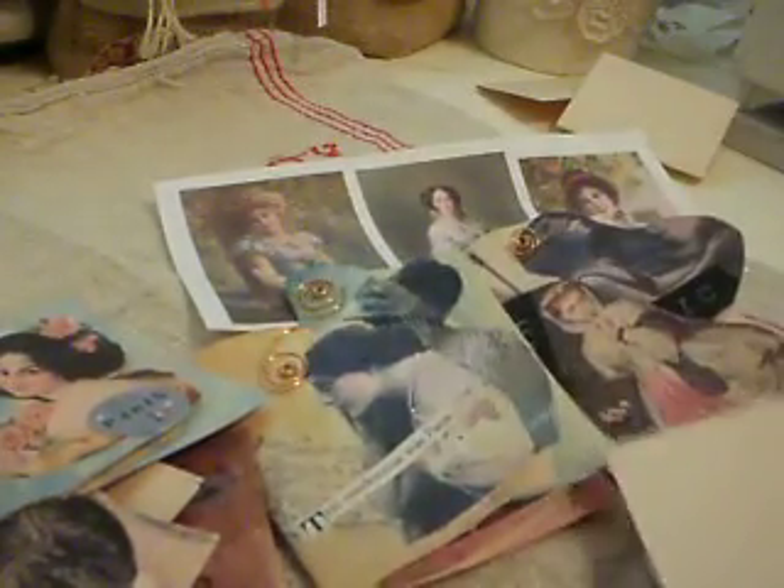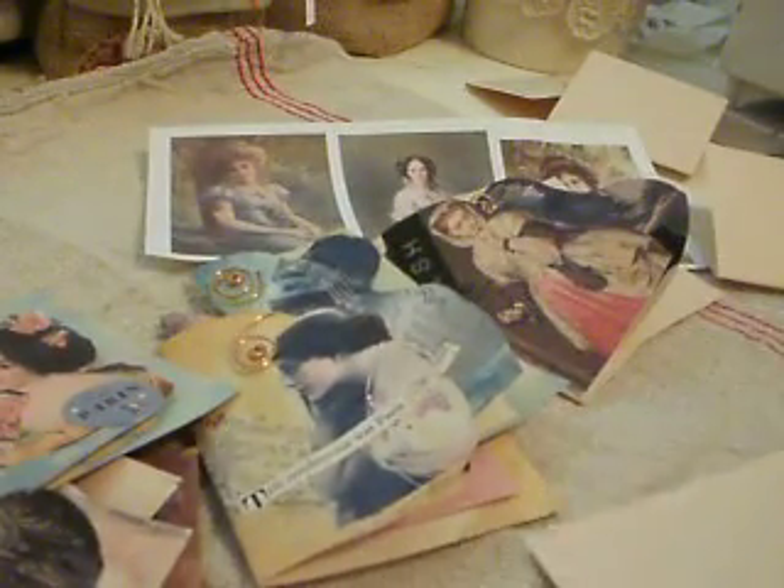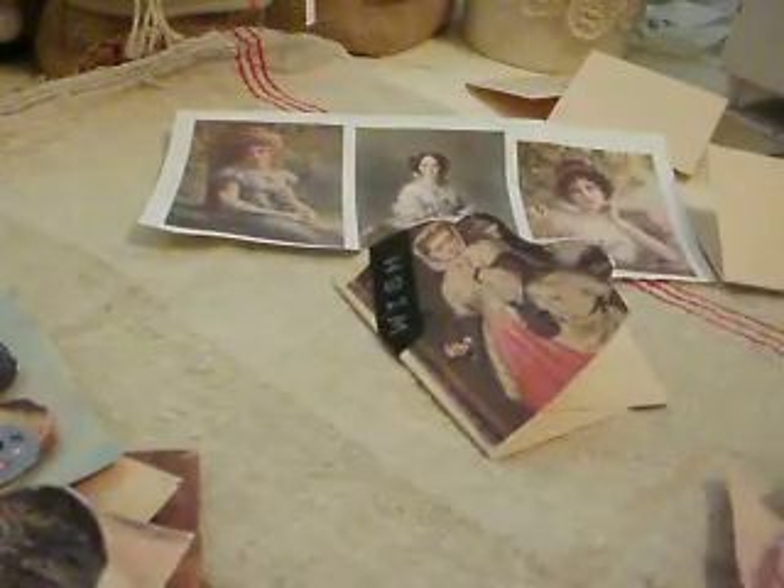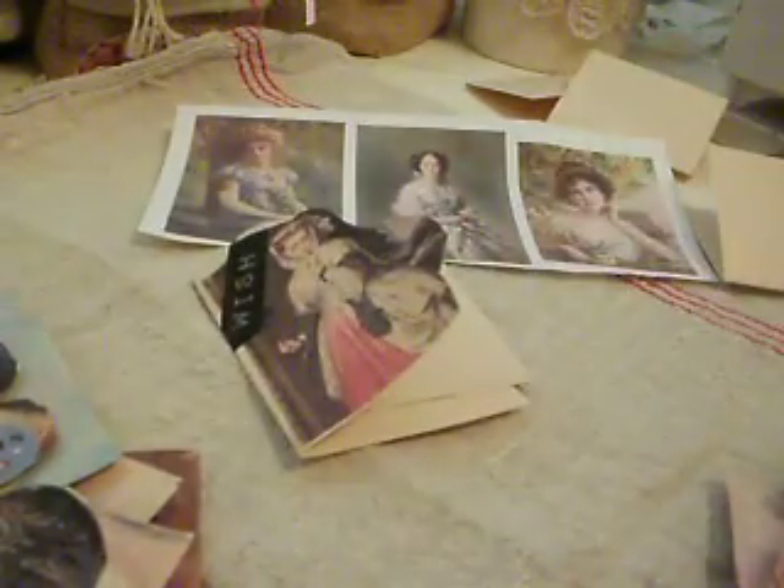Hello again, this is Lilla from Hawaii. I thought I'd show you a quick way to make some interesting cards. They can be tags or greeting cards or whatever kind of cards you like. I don't like the usual kind of card — I like something a bit different. So first of all I'll show you some samples of some of the ones that I've made and we'll go through some of the steps you need.